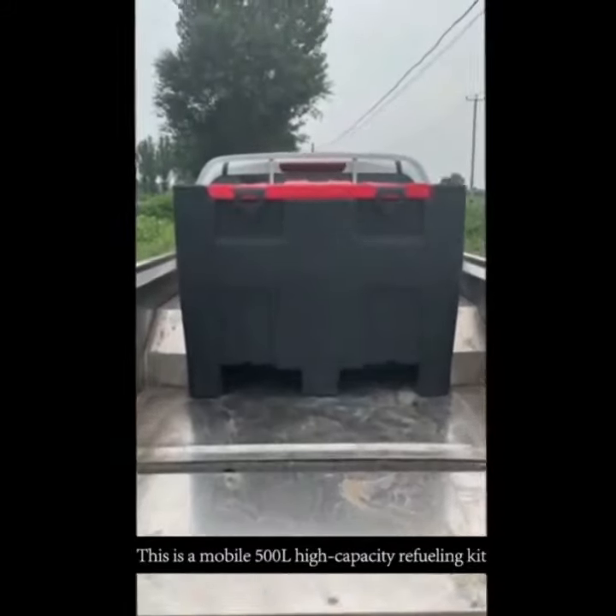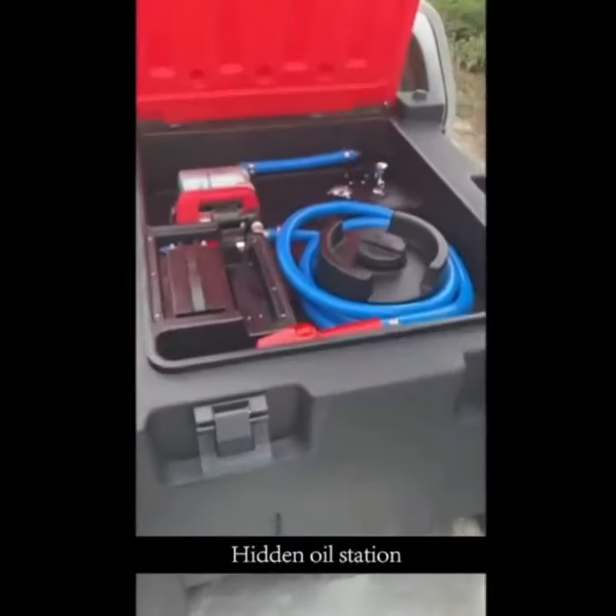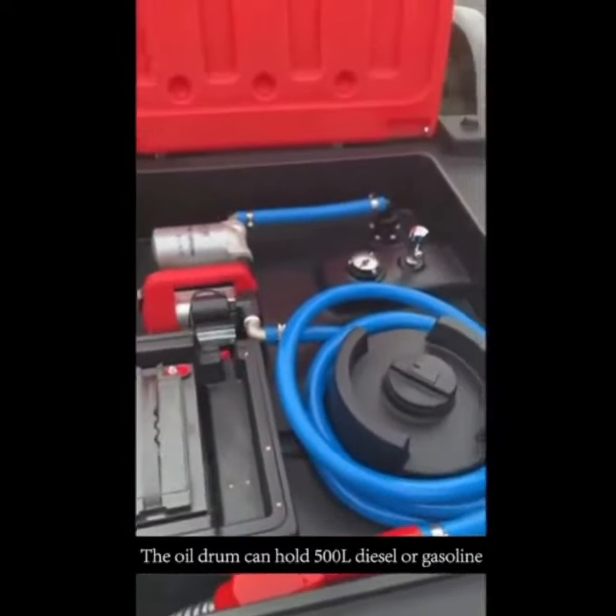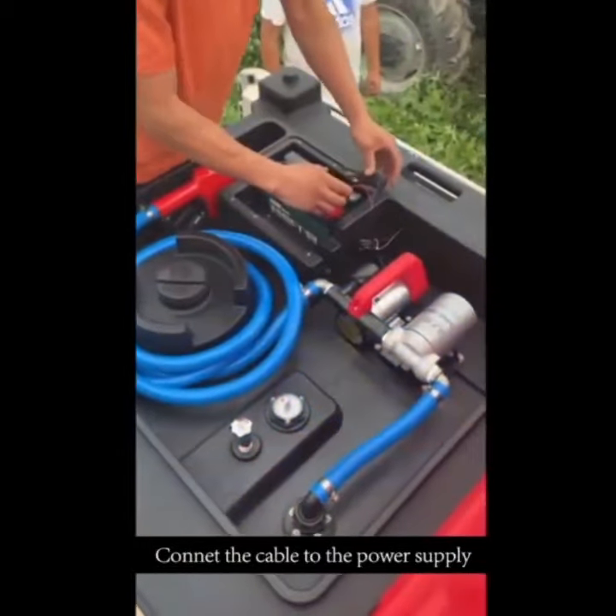This is a mobile 500L high-capacity refueling kit. Open the cover and hit an oil station. The oil drum can hold 500L of diesel or gasoline. Connect the cable to the power supply.